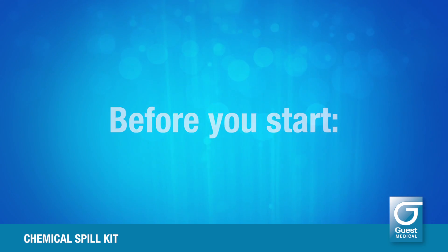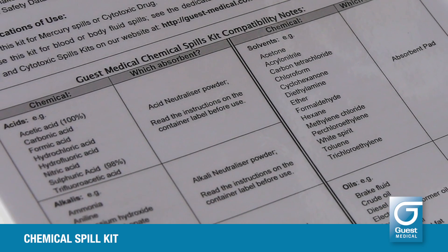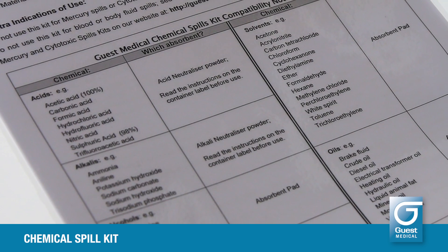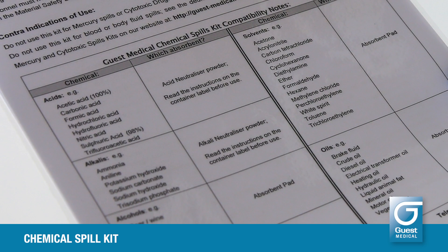Before you start, identify the chemical or chemical group that has been spilt and check the instruction card carefully to establish which method of neutralization and collection you will need to use.